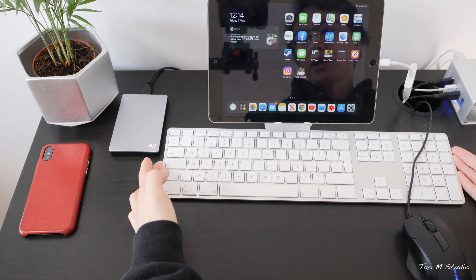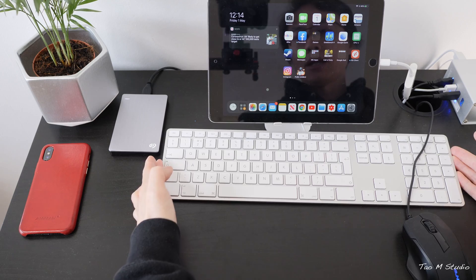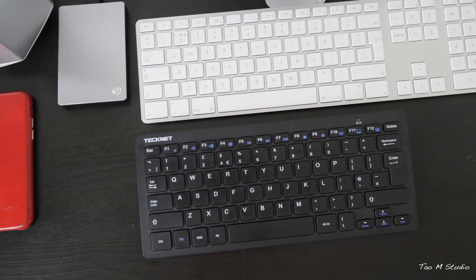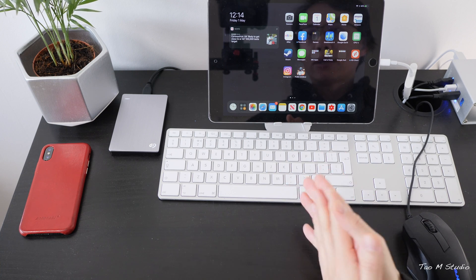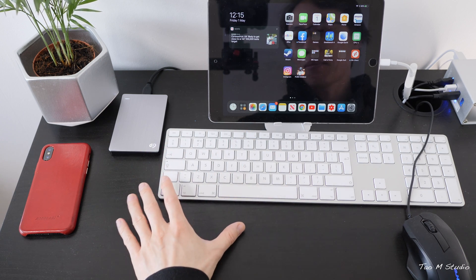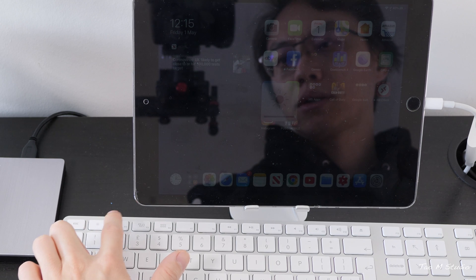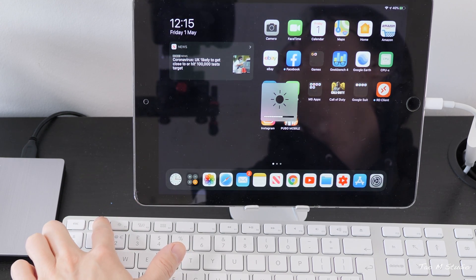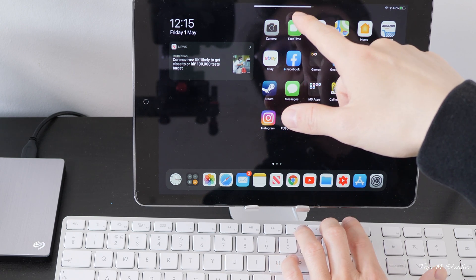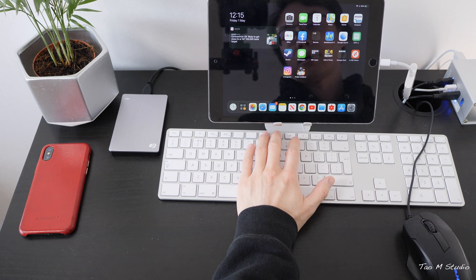In terms of keyboard, here's an Apple wired keyboard — it's quite old but still extremely useful. I personally recommend choosing an Apple keyboard, either wired, wireless, or the Magic Keyboard, or a keyboard designed with iOS/iPadOS or Mac in mind. That's because the function keys, command keys, and key combinations are a lot easier to remember. For example, the brightness keys work, the volume bar works, and the music controls work as well.